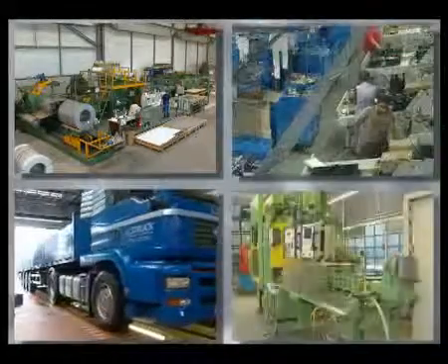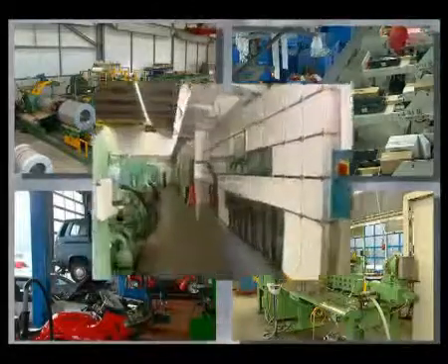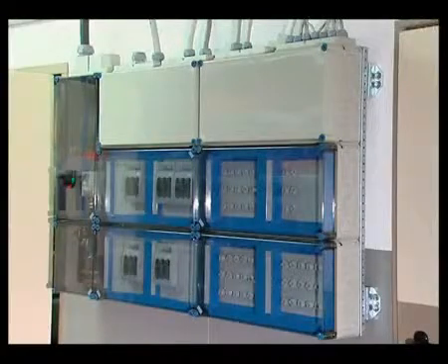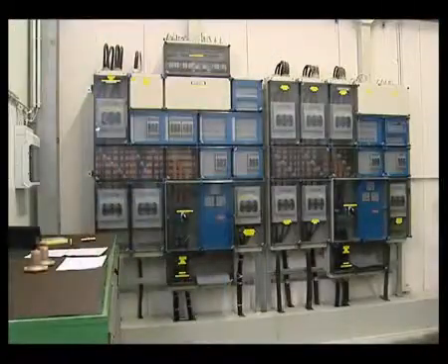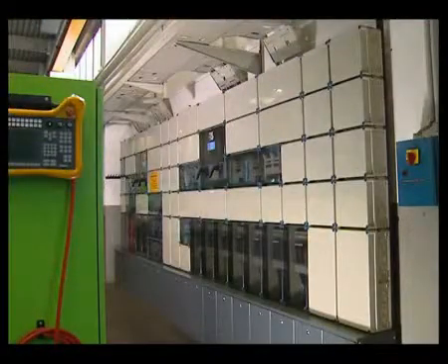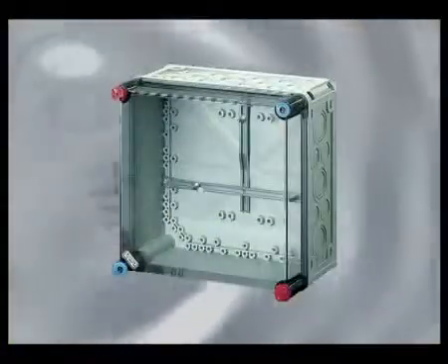Industry, transport, trade and commerce are the classic areas of application for the proven Hensel MI distribution board system. These distribution boards consist of an insulation enclosed box system with modular design for the assembly of type-tested low voltage switchgear assemblies and distribution boards up to 630 ampere. In the next few minutes we'll show you the use of the modular enclosure system to assemble secure and highly powerful distribution boards.